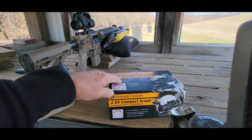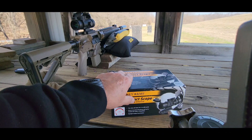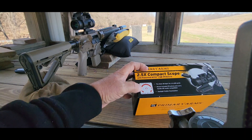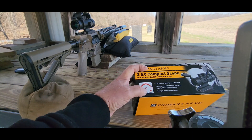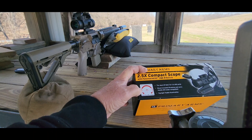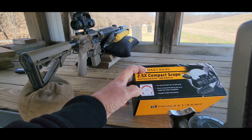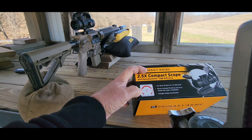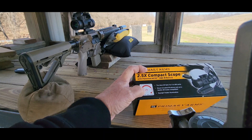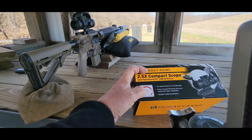We're going to take a look at the Primary Arms two and a half power compact scope. It's got the ACSS CQB-M reticle with BDC dots out to 600 yards, a built-in rangefinder on the side, and a big horseshoe for up close and personal. The way this works with the 5.56 is you sight it in on the top of the center dot at 50 yards, and then you can use your BDC dots out to 600.